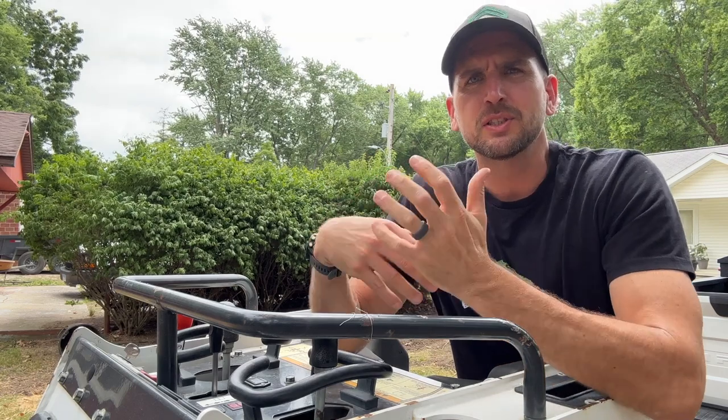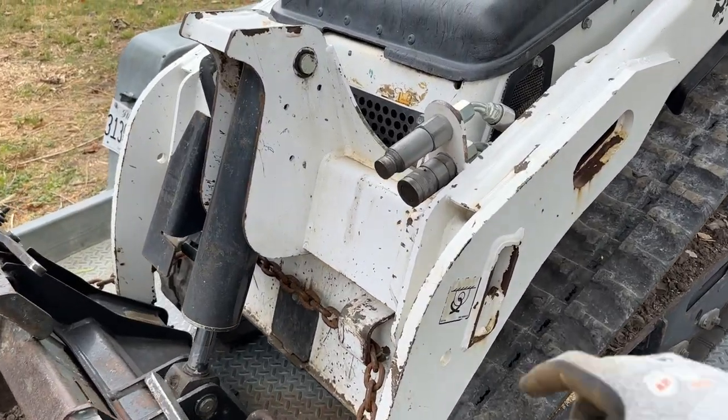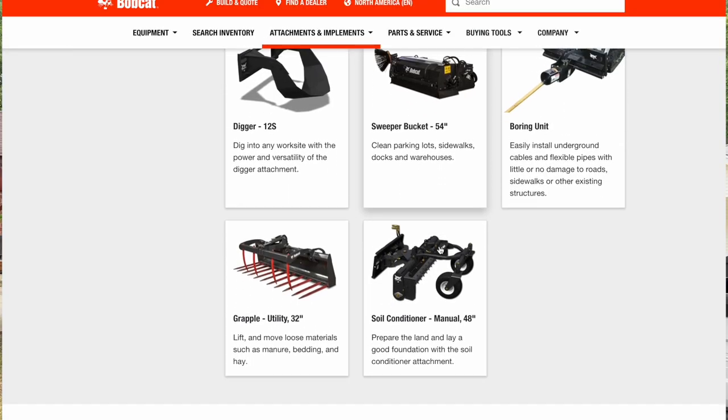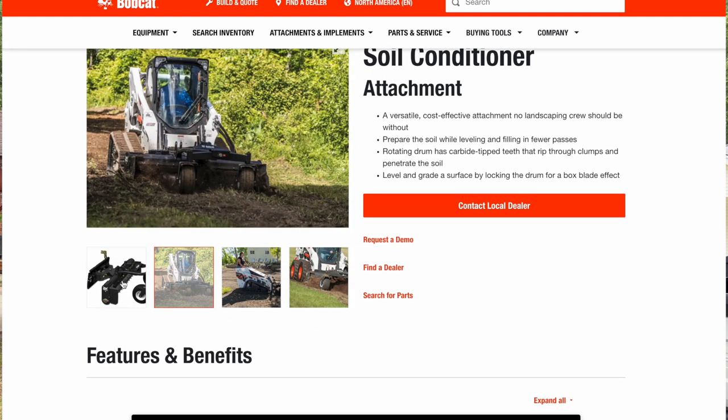Tip number three: do not underestimate attachments. Most modern equipment — compact utility loaders, mini excavators, skid steers, compact track loaders — will have auxiliary hydraulics and hydraulic quick disconnects at the bucket, which means you can power different attachments. For instance, if I wanted to smooth things out before seeding this lot, I might want a power box scraper, which is way easier than trying to back drag the bucket along the ground. Talk to the staff at the rental store or research online to see what attachments are available for your equipment.